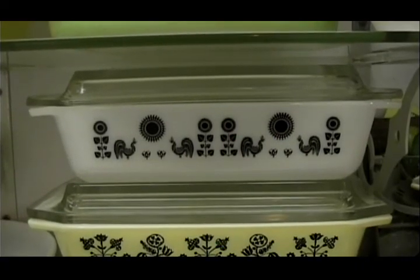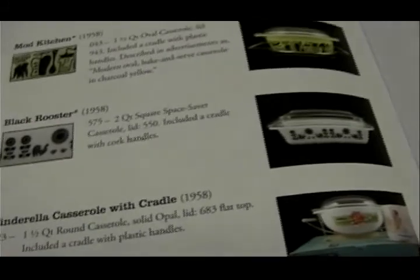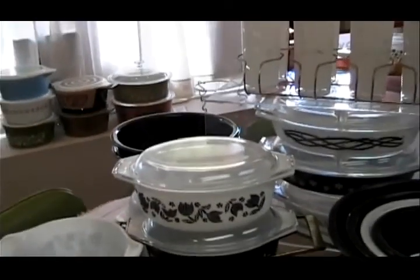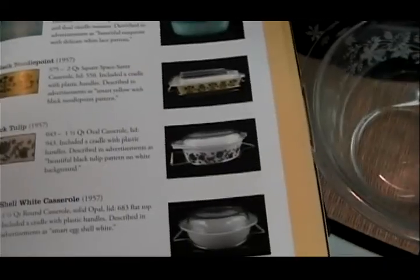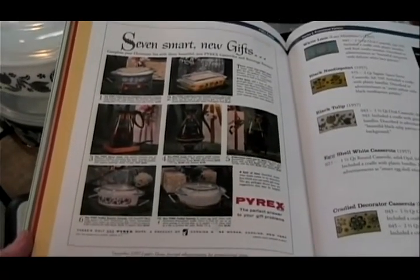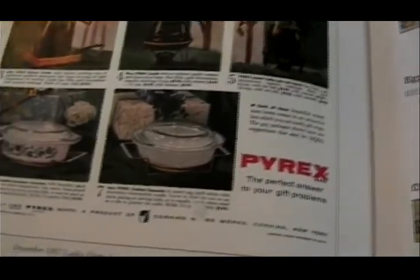That pattern is called Black Rooster. This Pyrex piece was presented in 1958. That casserole dish is called Black Tulip. It was presented in 1957. Here it is in a 1957 December ad in Ladies Home Journal.